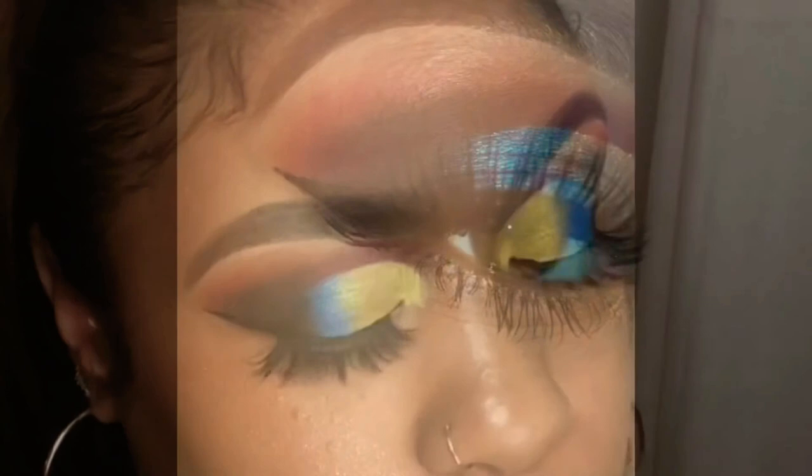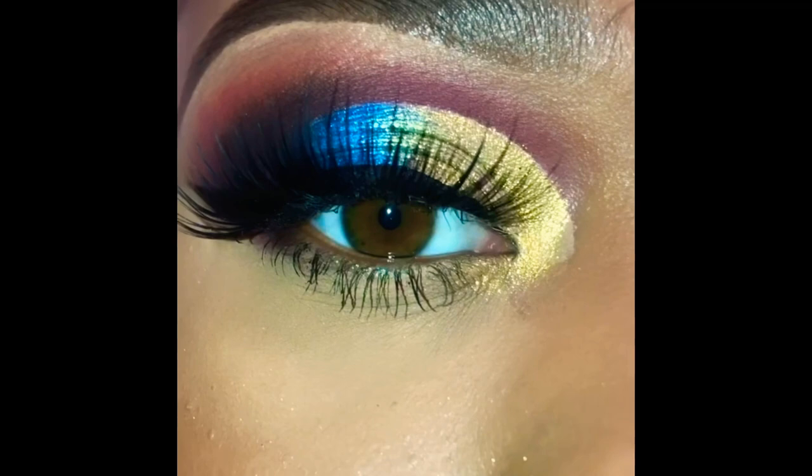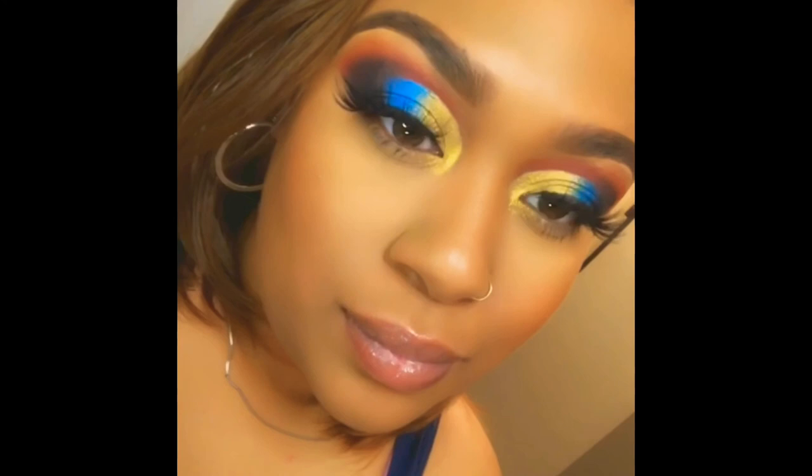This eyeshadow look is one for the books — the colors came out perfect. I want to say thank you to everyone who came on and supported and watched this video; I'm so appreciative for every single viewer. Go over to my Instagram — I post little vlogs in my stories and multiple pictures of this look, and you can see my upcoming looks for next time.